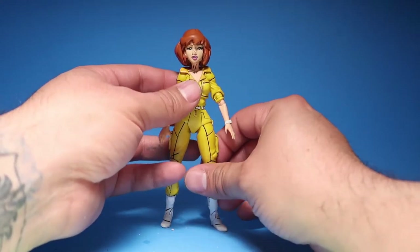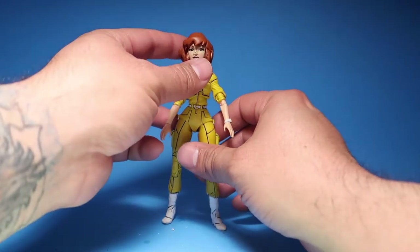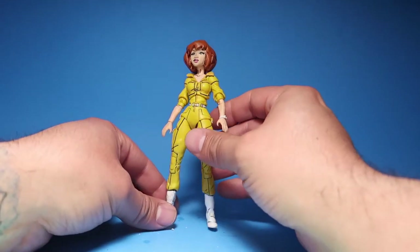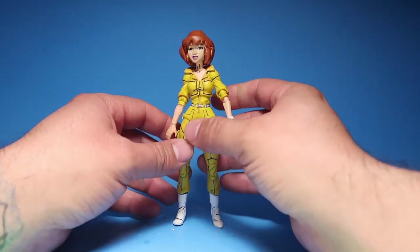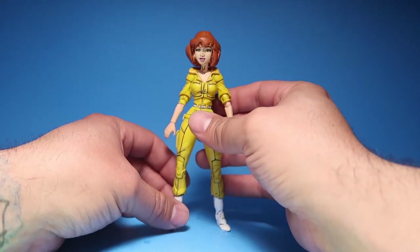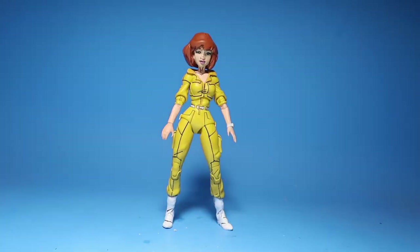It's such a hard time to keep her balanced being that she had a massive head. Two hours later — there you go guys, April O'Neill, a new remastered face.